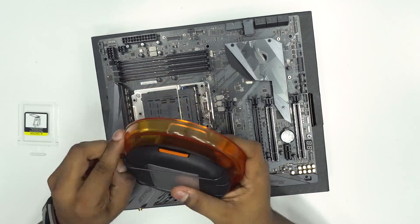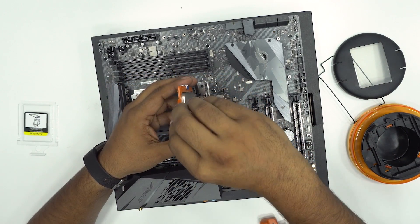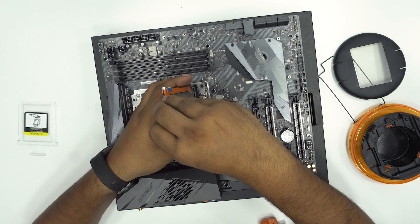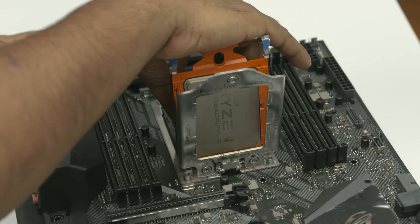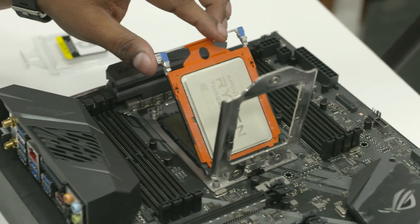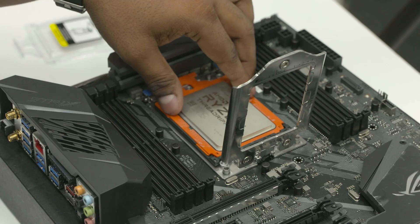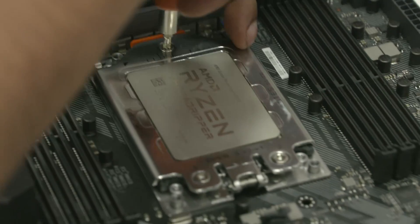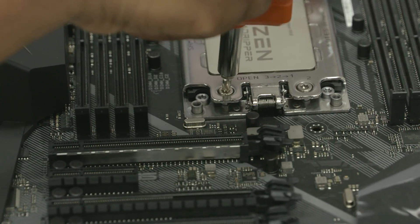Get the Threadripper out of its enclosure and slide it into the metal hatch. Remove the plastic covering that protects the CPU socket, then gently lower the CPU into the socket. Screw it in with the screwdriver — this time in the sequence one, two, and three.